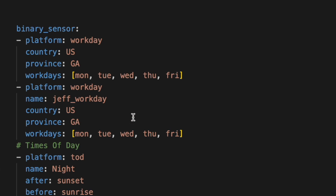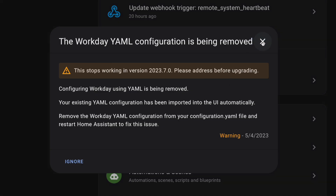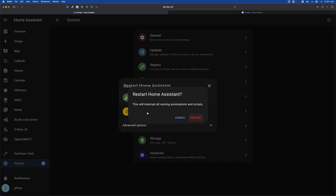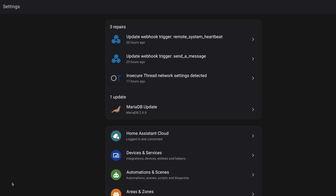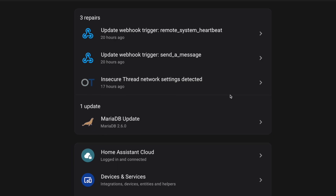I have one sensor named 'workday' and one named 'jeff_workday'. All we have to do is remove these. I comment them out so I can reference them later without impacting the configuration. Now we can flip back over and save it. Let's go ahead and restart Home Assistant. Home Assistant has started. Now if we pop over to Settings, you'll see that we no longer see that repair notice for the Workday Sensor — so we've fixed that.